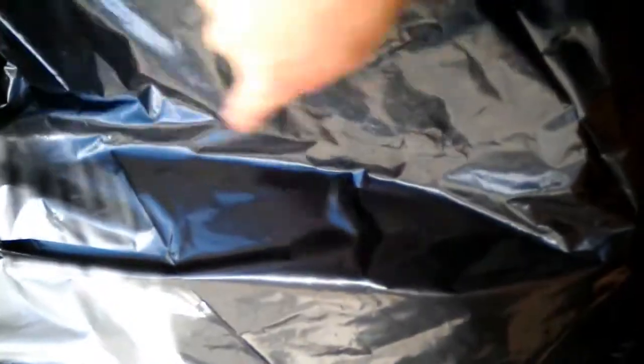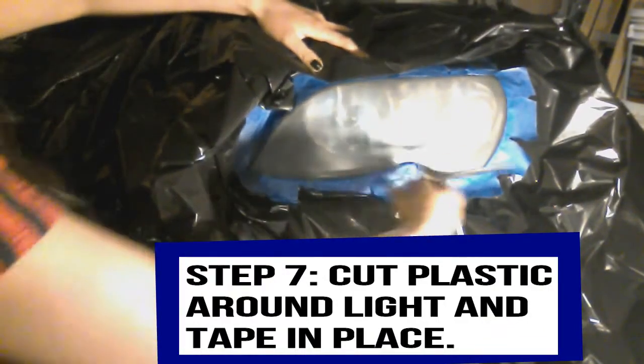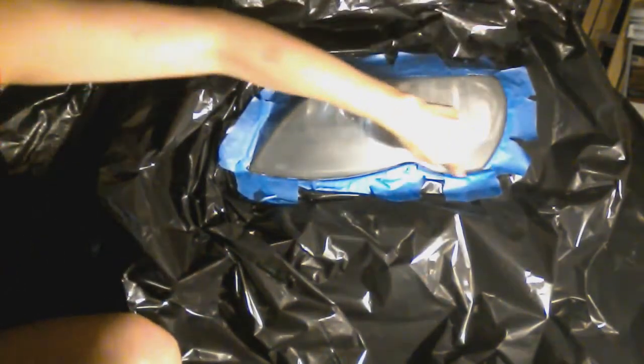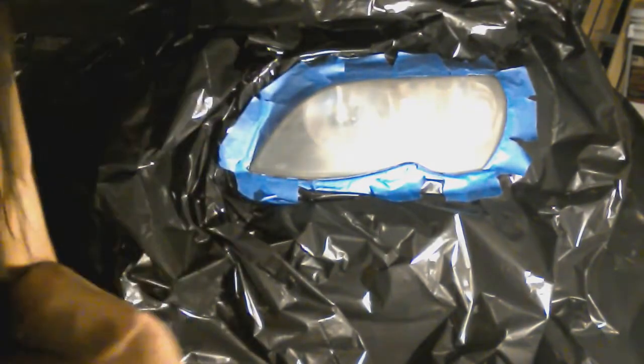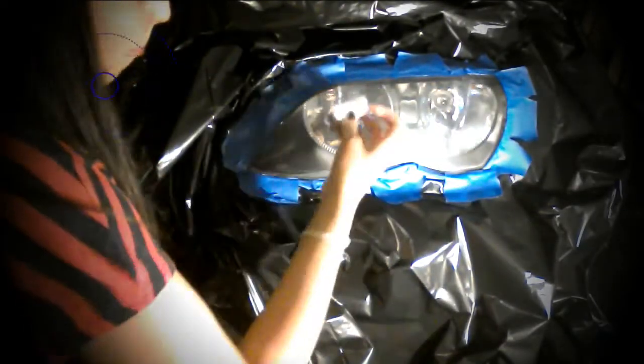Get a trash bag and tape it to the car to cover up all the paint, because we don't want any of that gloss spray paint getting on any of the clear coat. Grab your scissors and cut the plastic around the headlight, then tape it securely down. Make sure you grab that rubbing alcohol and cleanse the lens — get all that dust off and any oil transferred from your fingers so you have a clean spray of gloss.